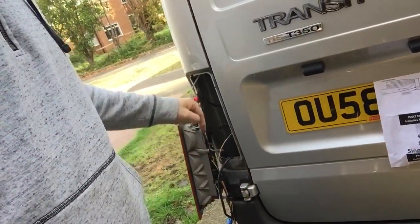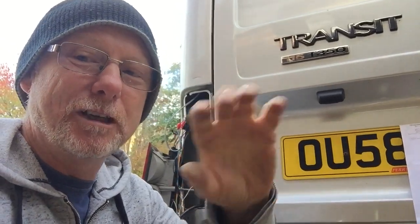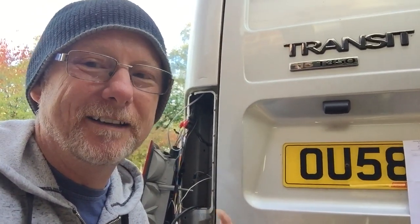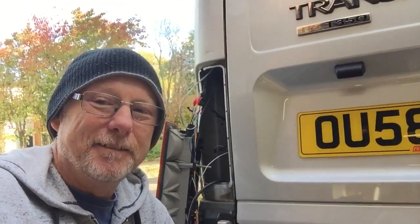Pop your back light out and have a look to see what's down there — you never know what you're going to find. If you do find anything interesting, leave a comment below; it'd be quite interesting to see what you find. Give me a thumbs up because the more thumbs up this video gets, the more it'll show up on YouTube, and the more Transit van owners will be aware there's a bit of a problem — it could save someone the headache of getting it fixed later on if that rusts out.